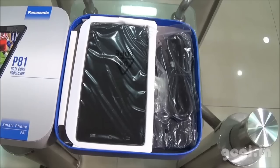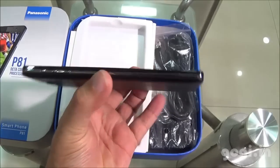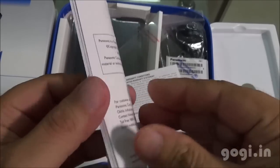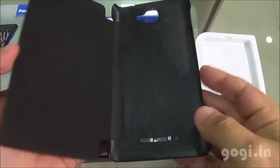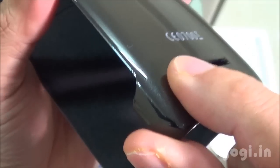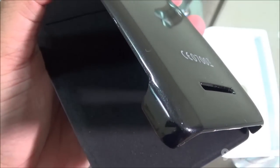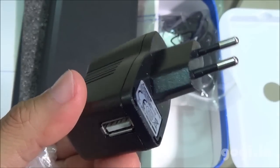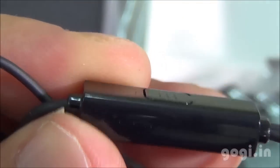Inside the box you will find the handset, the P81, screen guard, warranty card, user guide, and a free flip cover of premium quality. You need to clip this on the back of the handset — the back is with a glossy finish. Also included are a data cable, travel charger, and earphone with a call button, mic, and ear plug. The final item is the 2500mAh battery.